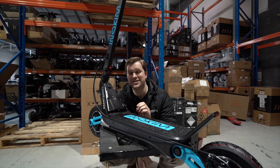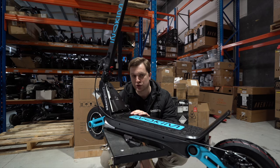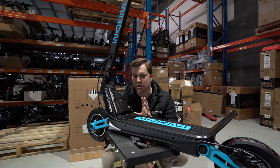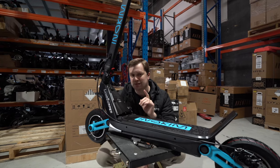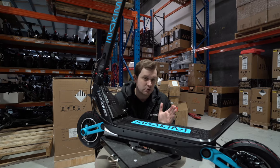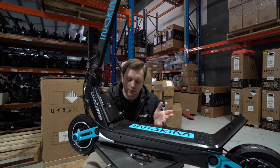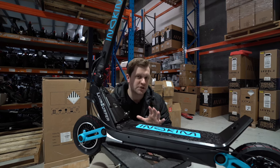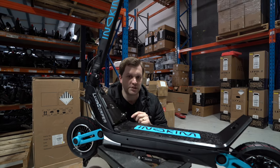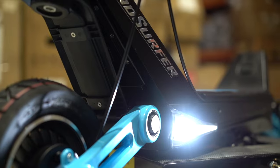One thing the previous Ox was criticized for was its 11-hour charging time. Inukim have drastically improved this in the Ox Super — total charging time is now nine hours. Better still, the special charging system gets you from zero to 70% in just two hours, with the final 30% over the next seven hours. So if you need to get going quickly, just two hours gives you a very usable charge.